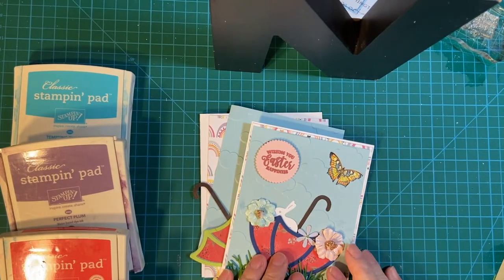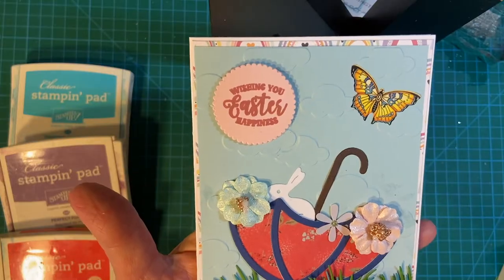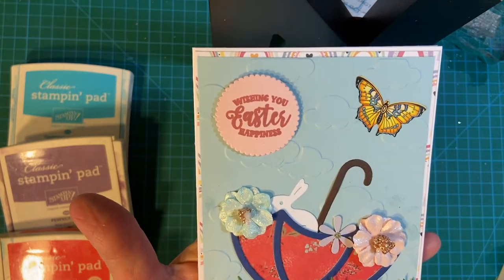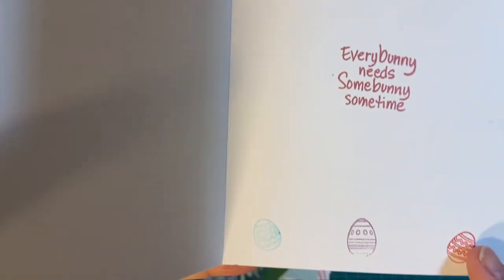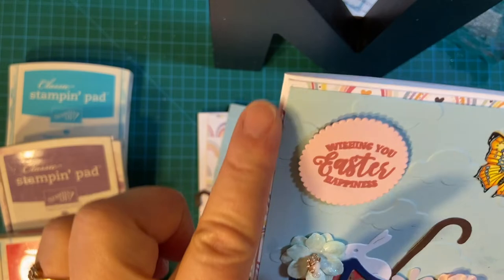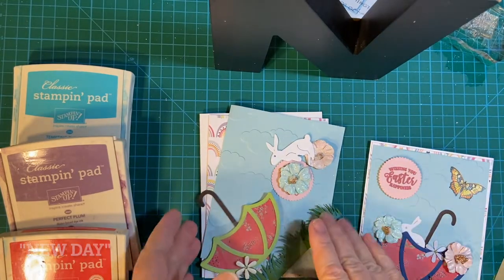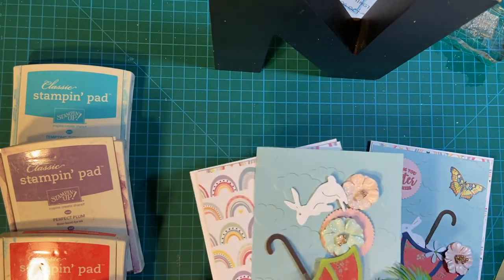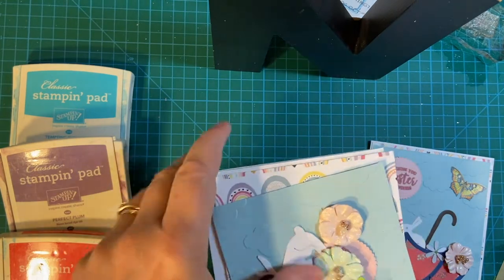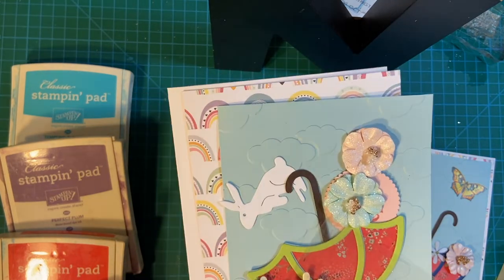Hello my crafty friends and welcome back to my channel. Today I'm going to show you another Easter card — a beautiful scenic card with the Easter bunny, my umbrella dies, a beautiful butterfly sticker, and a popped up sentiment here on the inside, and my little eggs at the bottom. This rainbow paper is from my latest Echo Park collection. Since I had all my supplies out, I went ahead and started a second one. I cut out everything needed to make a second card that will look very similar. So let's get started.